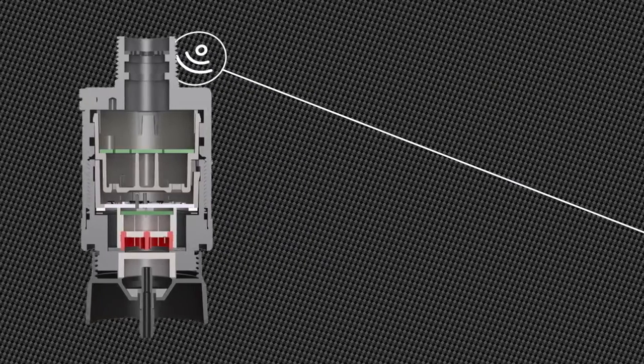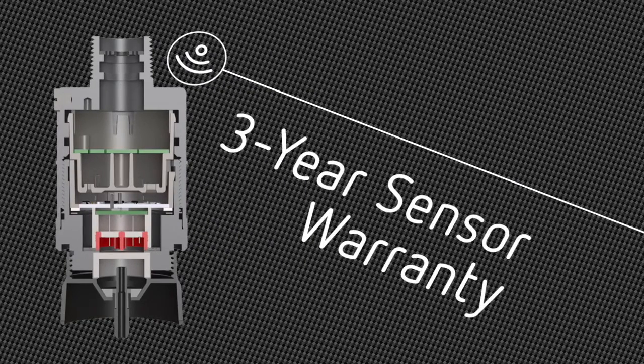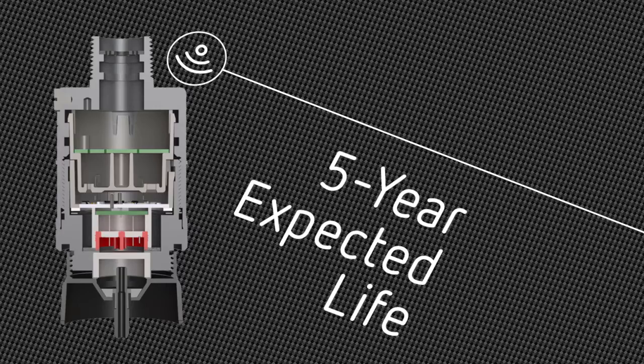Let us cut your maintenance costs in half with a three-year sensor warranty and a five-year expected life.